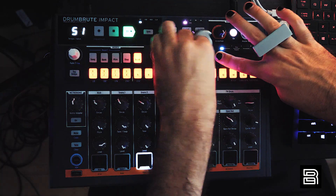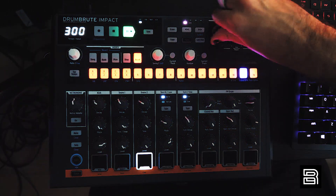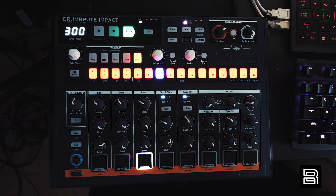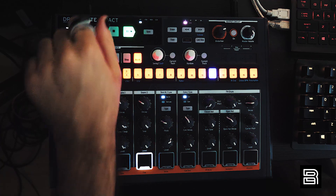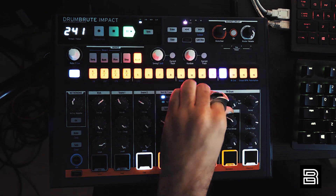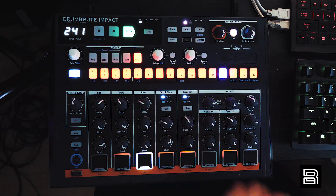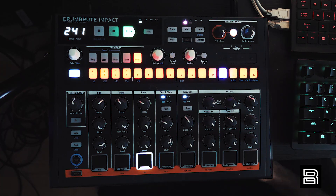Turn up the random with everything going. I'm only here to make terrible sounds.